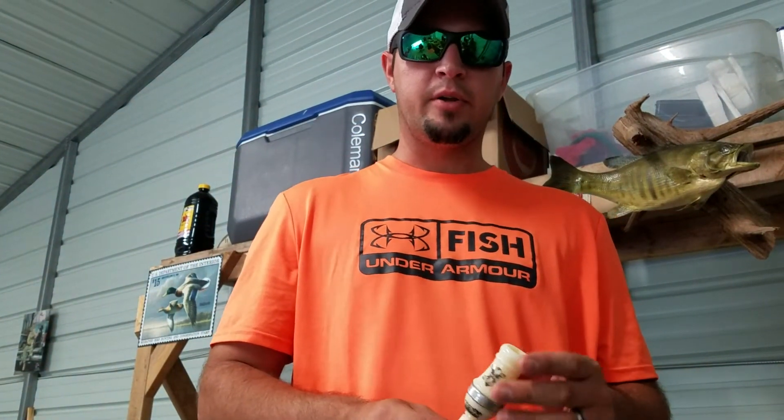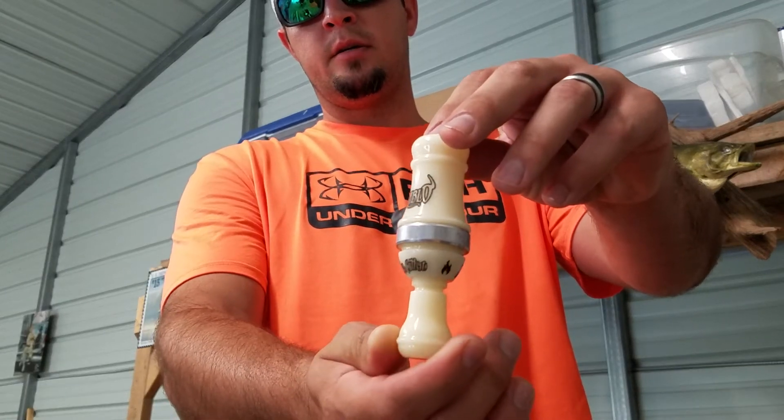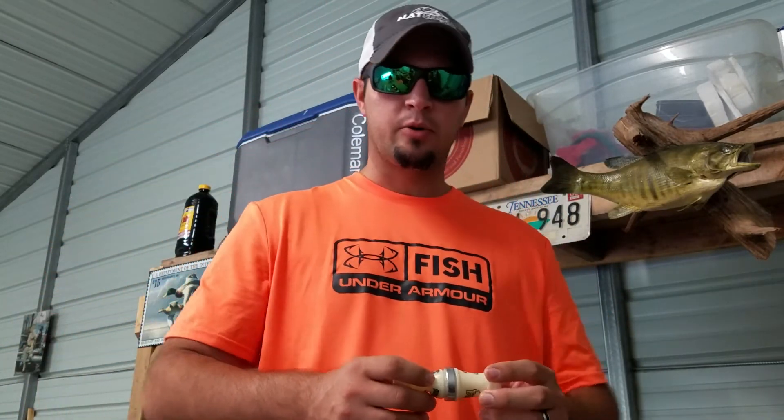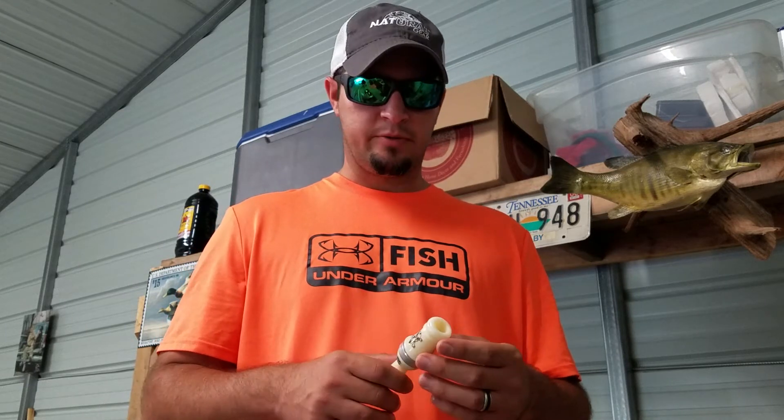All right guys, I'm gonna do another duck call review today. Today it's on the acrylic R&T Daisy Cutter Diablo. I told you in the last review that the R&T short barrel is probably the easiest and best call to blow, but this one is my personal favorite.